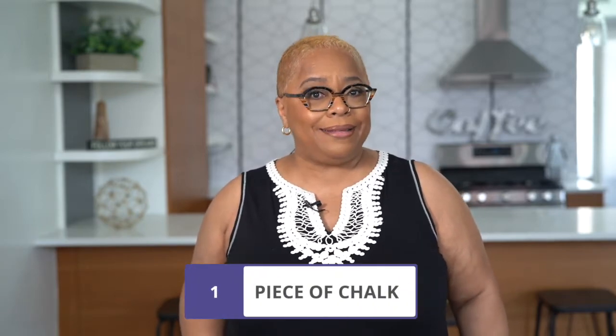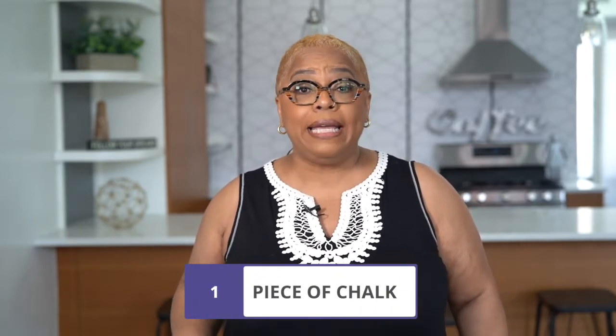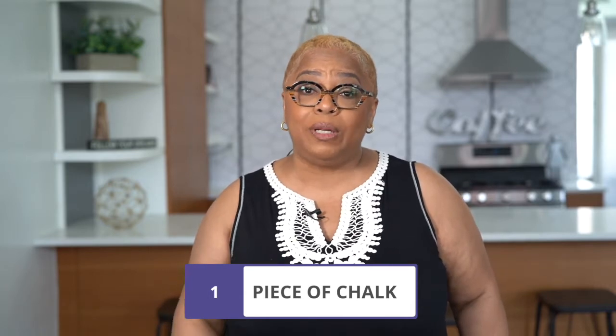Brides, I have a hot tip for you. There are three things you should keep in your arsenal on your wedding day. The first thing is a piece of chalk. Yes, I said chalk. Chalk is what you should use if you spill a little something on your dress. You don't want to use water because you're just going to create a water spot. Use a little piece of chalk and mark out the spot — it will not show up in pictures.